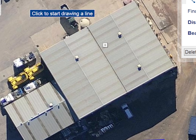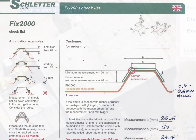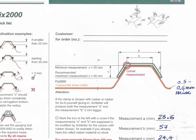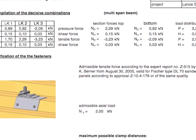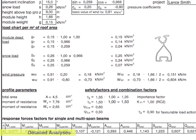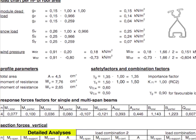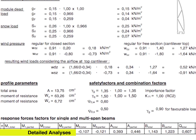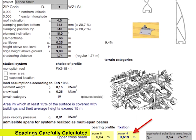Every Schletter design starts with an in-depth load study of the site, taking into account environmental and structural factors, based on which detailed designs are prepared. For instance, while most racking systems would specify a distance of 1500 millimeters between fixing points in such a project, Schletter required 620 millimeters for the top and 950 millimeters for the bottom rails.